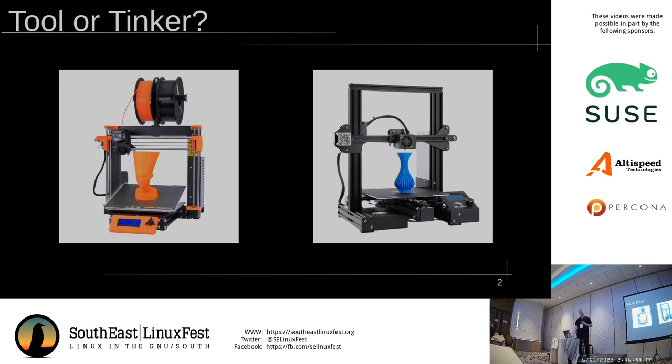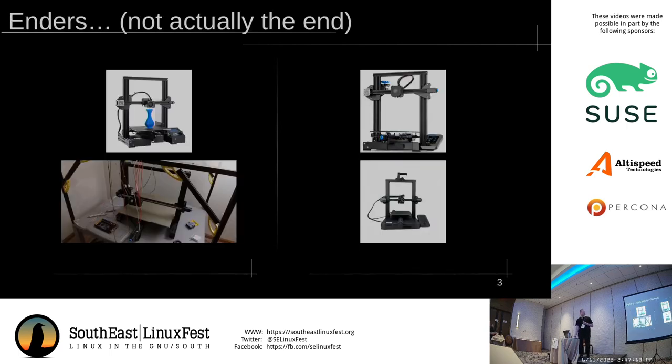If you have some weird special requirement that you need to print, then you probably need to research that specifically. Like if you need to print a plastic that melts at 400 Celsius, you're not printing that on this. For people who are willing to tinker, the advice is usually start with an Ender 3, which is that one on the left top. That advice is actually obsolete now — it's now the Ender 3v2, which is the one to the right of it. The 3v2 has upgrades that make it so you don't have to immediately tear down the printer and start upgrading it when you pull it out of the box.